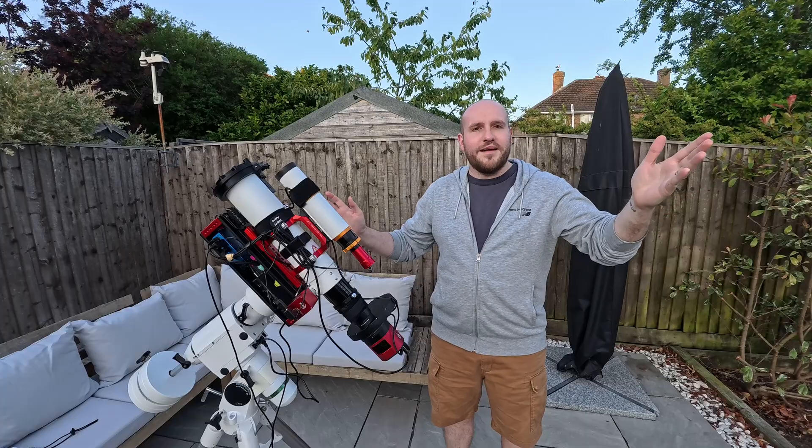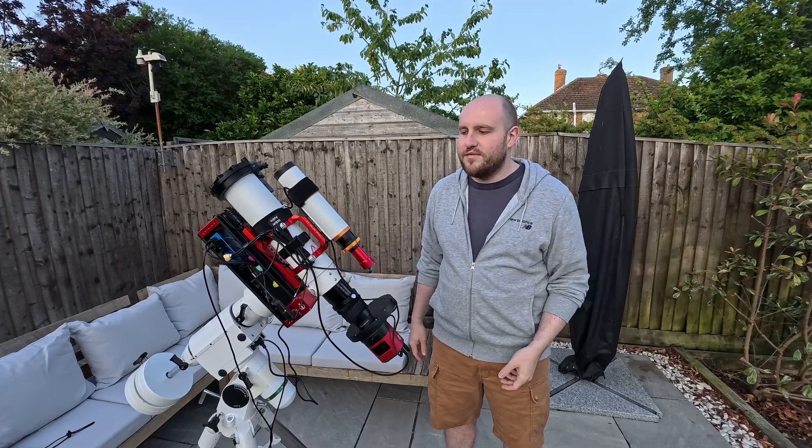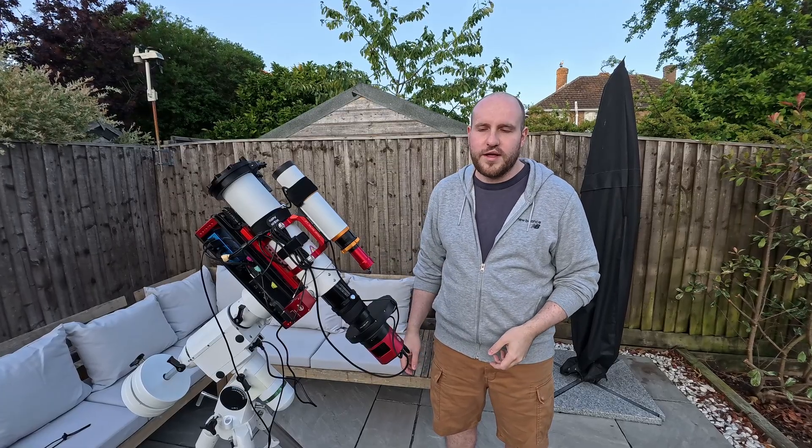Hello, I'm Dan and welcome to the channel. I thought I'd put this channel together to share videos on my various projects in amateur astronomy and astrophotography.